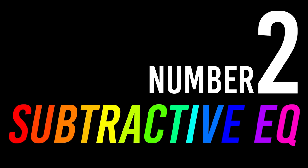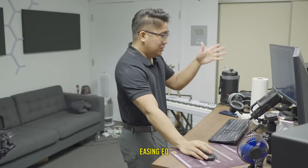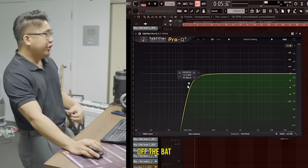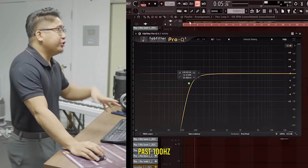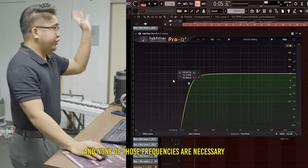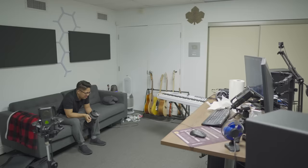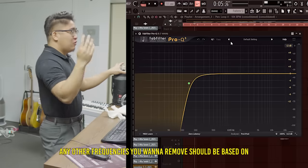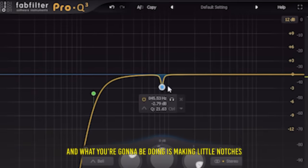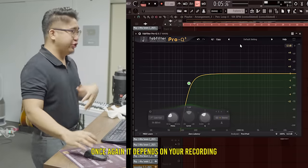Number two: subtractive EQ. Subtractive EQ is basically using EQ to remove harsh frequencies. Off the bat, I like to remove anything past 100 Hz. There might just be some noise on the low end based on the room you're recording in, and none of those frequencies are necessary, so you can get rid of those right off the bat. Any other frequencies you want to remove should be based on the actual vocals — making little notches and removing any unwanted frequencies. It depends on your recording.